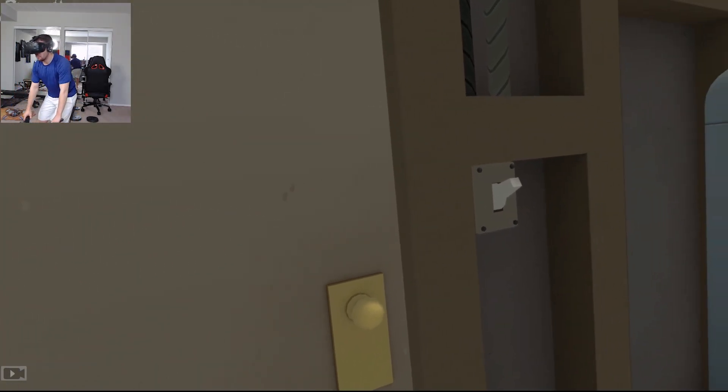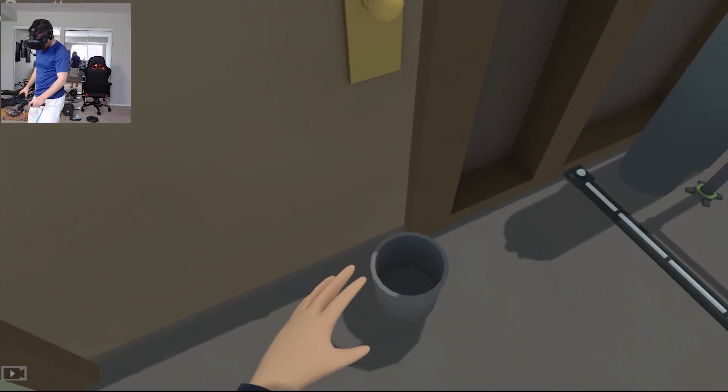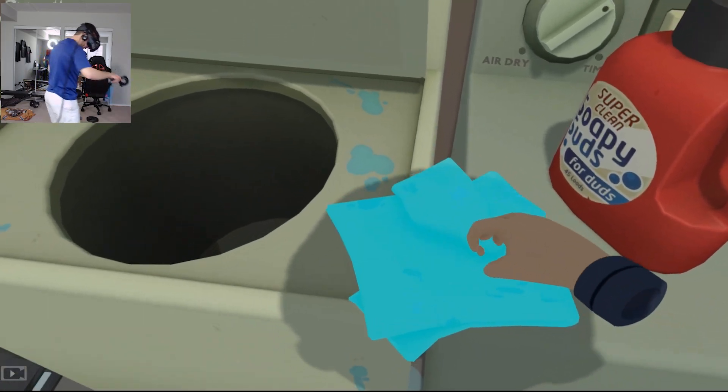What is up guys, my name is Loverfella and welcome back to Rick and Morty in virtual reality. This is going to be one of the most fun VR games I'm ever going to play, so I'm pretty pumped about it. There's a little Rick up here - he kind of wants us to do his laundry. I've got a doorknob, so let's get in here and take care of their laundry real quick.